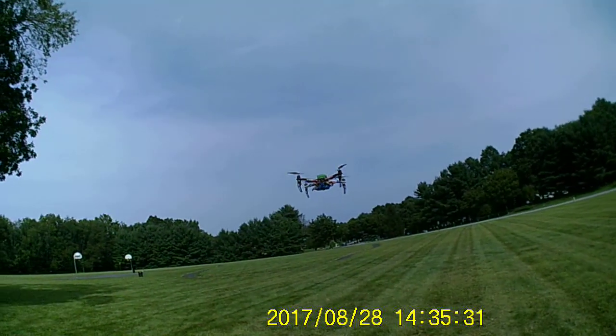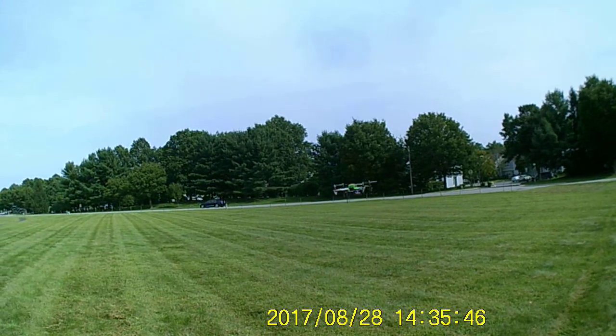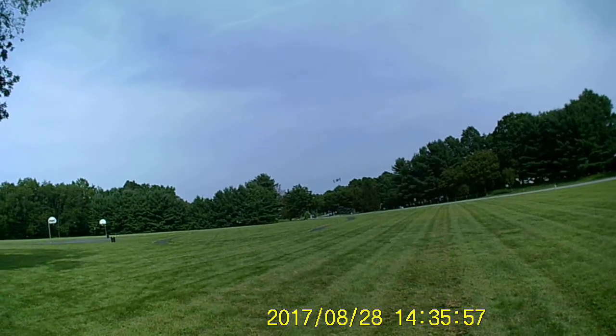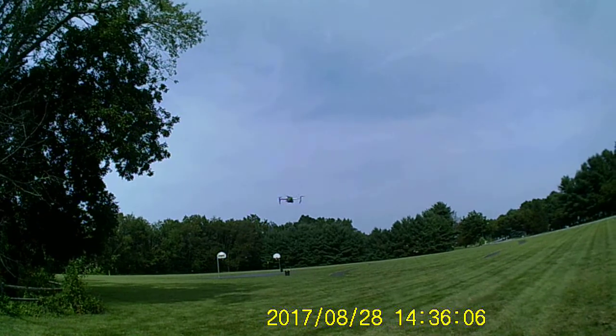Got two 4S 2200 batteries, so it's got some weight on there. Usually I'm running 3S — two 3S 2200 batteries — but now I'm stepping it up to 4S with these new motors. These props are not the greatest, but they work good on my 350, so I've been using them on this.